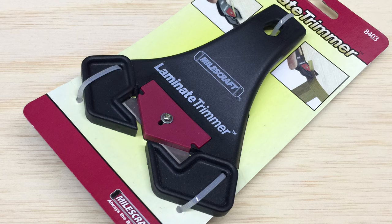The Miles Craft Laminate Trimmer offers a sleek and safe design that provides you close control when trimming away laminate, edge banding, and veneer. Some plywood applications require the use of edge banding or veneer to hide the visible plies on their edges.